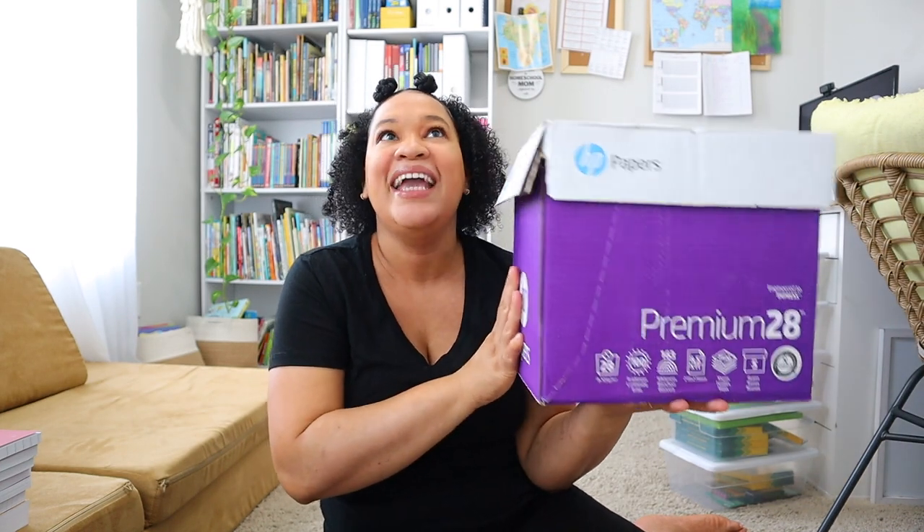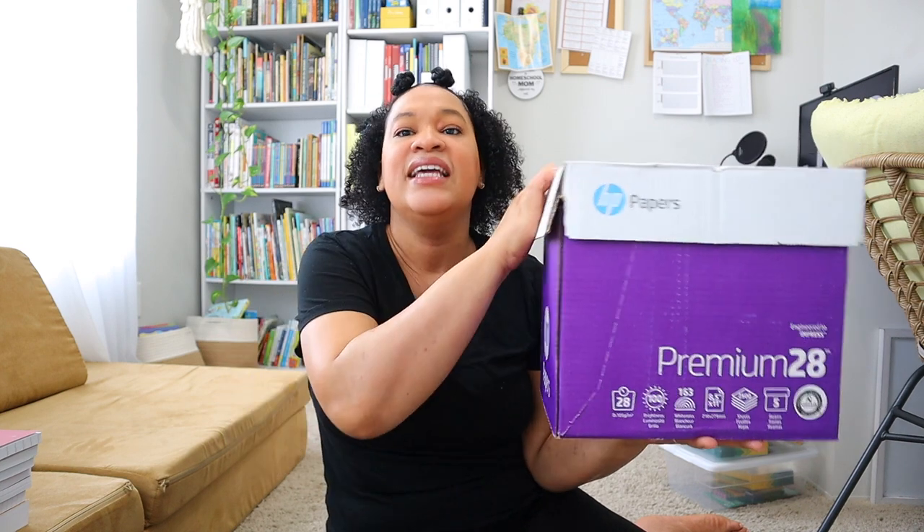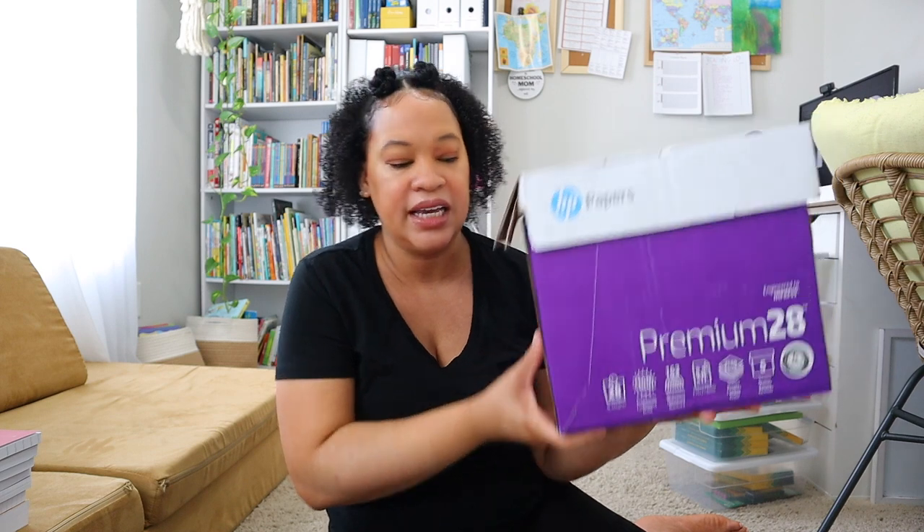Now for teacher supplies — every year I buy this huge case of HP Premium 28 pound paper. I really love using 28 pound paper because I like the grip on it and you don't see through to the back. This whole case is about 50 bucks, however I only have to buy it every 14 months or so — it lasts over a year. I don't have curriculum that I print per se, but for supplemental practice sheets and activity pages, I like to have printer paper available.